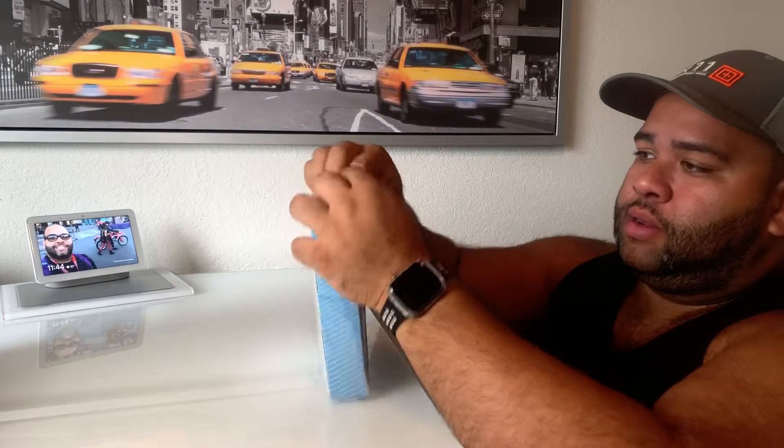So here it is. Let's open it up. I'll show you the Amazon page, and let's get started.